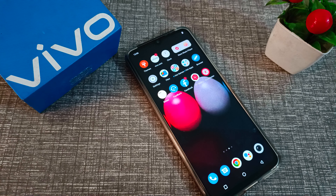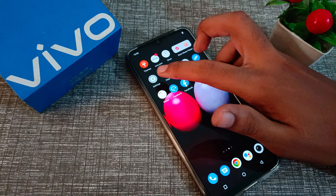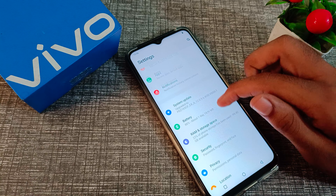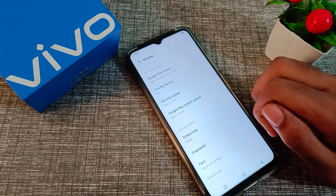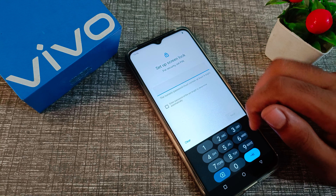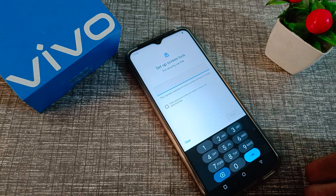So let's see how to set a PIN password in our Vivo phone. First of all, open your phone settings, scroll down, click on Security settings, click on Screen Lock, and then select PIN.